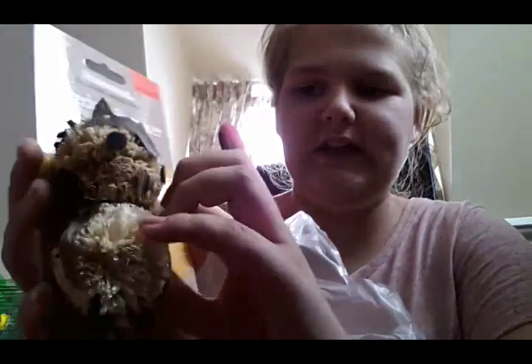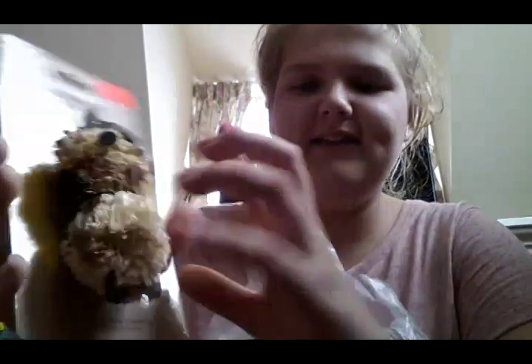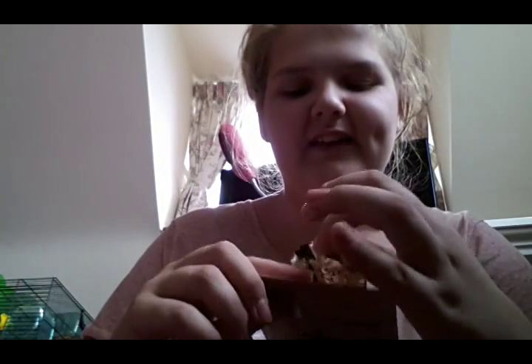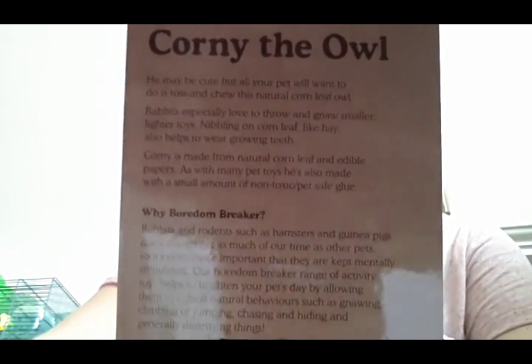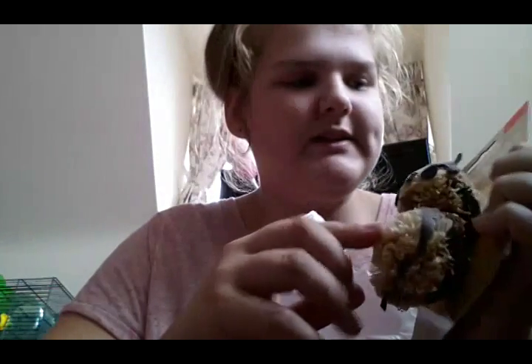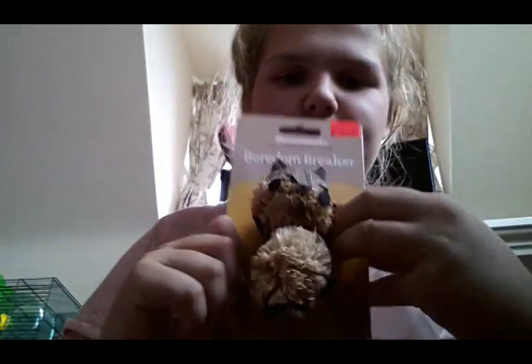The next thing I picked up, and I've really been wanting it, was this Boredom Breaker Corny the Owl. I think this is so cute — here's the back. I really like the idea of this being in Muffin's cage because then she has like a friend, since she doesn't have many. You can read the back yourself as it's really long. This was £2.49.